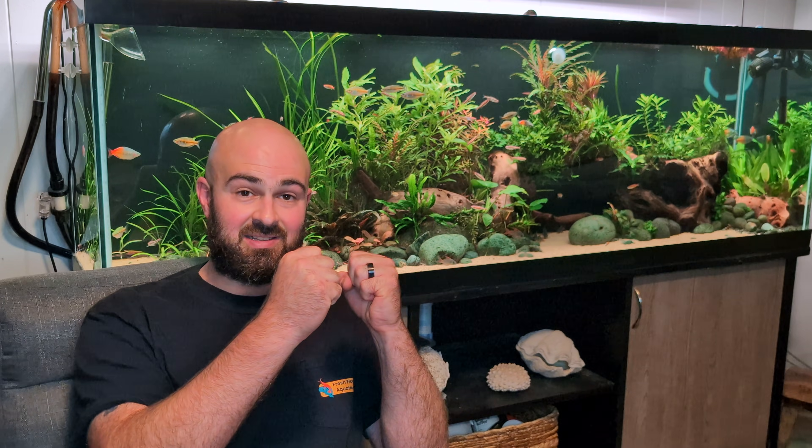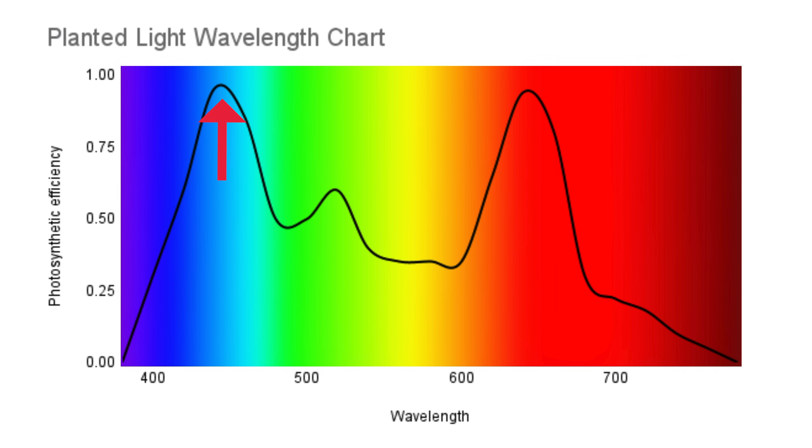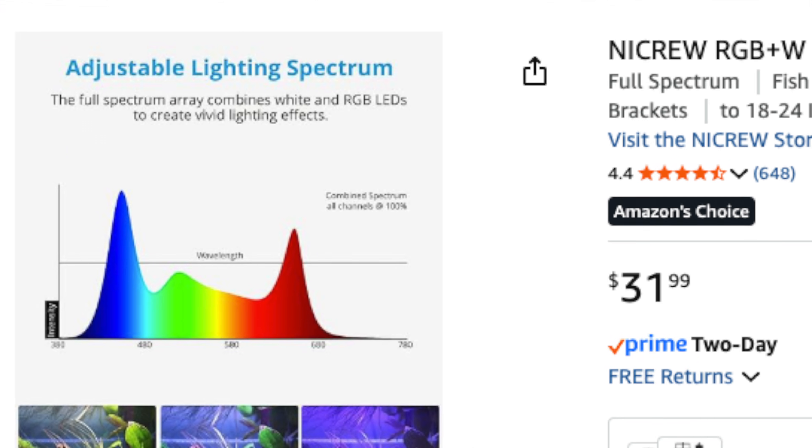Chlorophyll needs a very specific type of light to get it going so that it can start churning out the photosynthesis process. If you want to maximize photosynthesis for your plants — how fast they're growing — then you should look for a light where you see spikes in the wavelength between around 450, 510, and 650 nanometers. You don't have to be a scientist to figure this out. Just look on the back of the box and you'll usually see a chart with spikes corresponding to those areas.